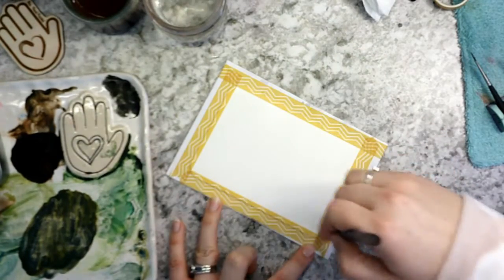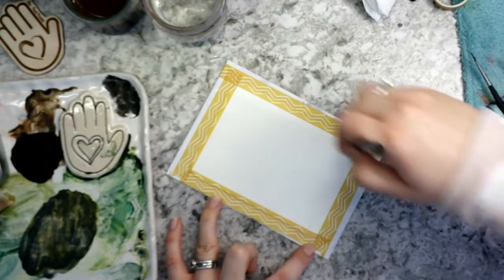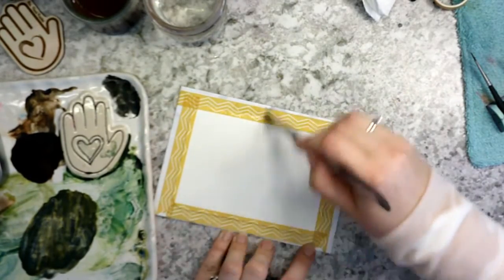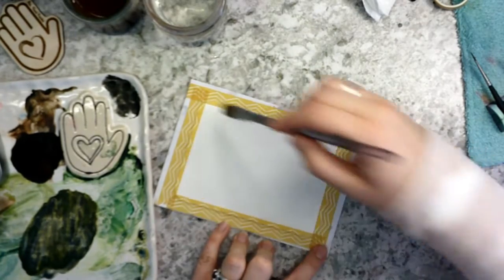Just make sure that you don't have any puddles or ponding areas where the water is sitting. We just want a nice, even coat, so you can go back and forth in different directions just to make sure that you get an even coat of water across your paper. We don't want any ponded areas or puddles that will leave cauliflowers or blooms on your paper as it dries.